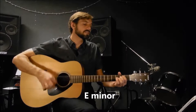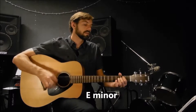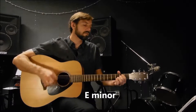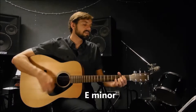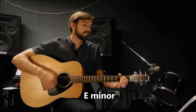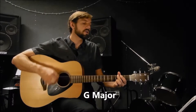Keep me searching for a heart of gold. Keep me searching and I'm growing old. Keep me searching for a heart of gold. In a minor for a heart of gold.